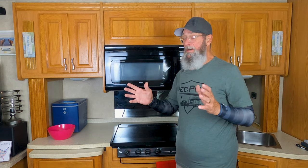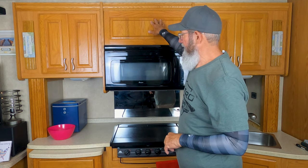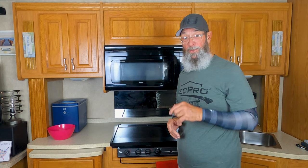Let me start by saying things may be different in your galley. Some RV microwaves are mounted on a plate that's flush in the face of a cabinet. Ours mounts underneath a cabinet hanging over the stove. So I'm going to show you how things work in ours — you can figure it out in yours.